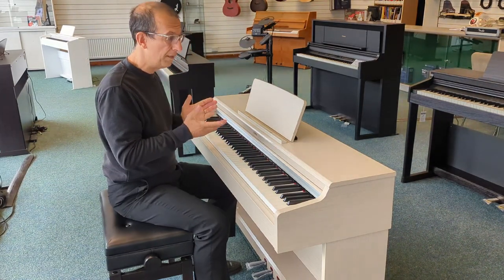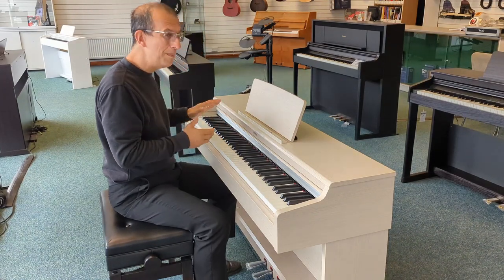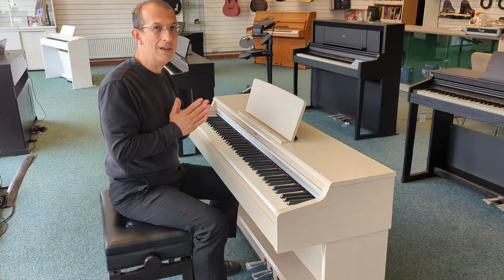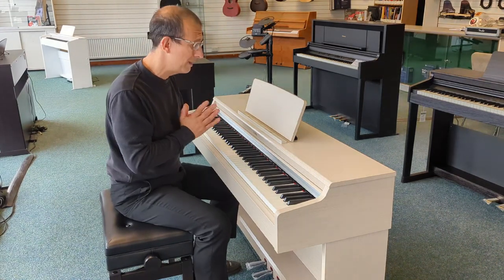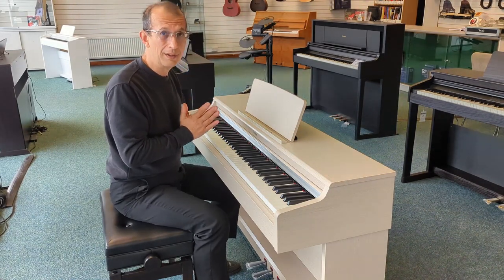We've got three pedals, so you have full piano control just as you'd find on a grand piano. Ten built-in sounds, and the prime sound when you switch the instrument on is of course the Yamaha CFX grand piano — a fantastic top-of-the-range grand piano, very highly regarded in the industry.